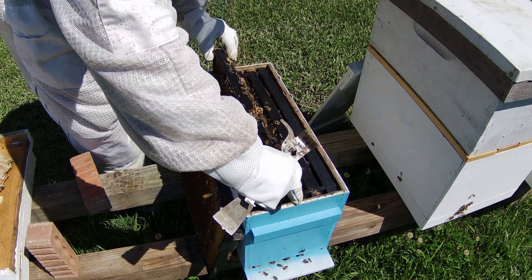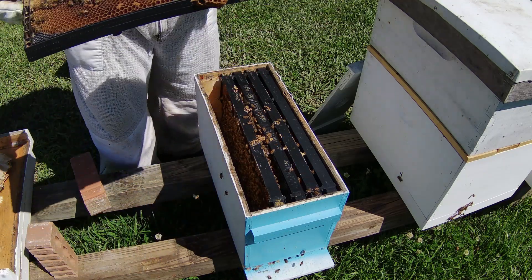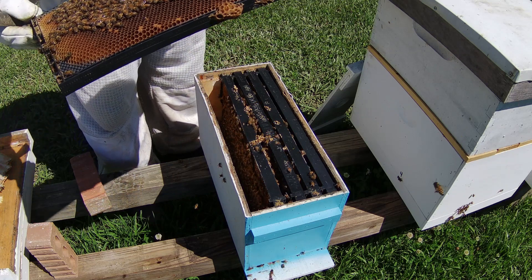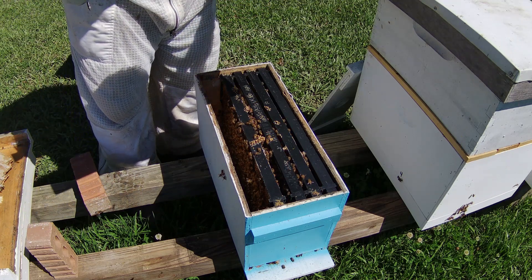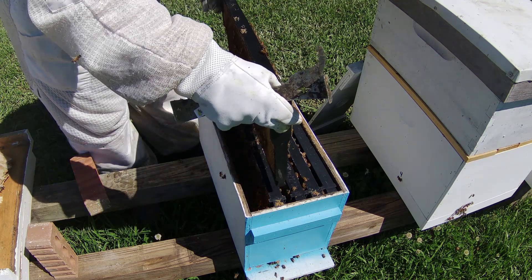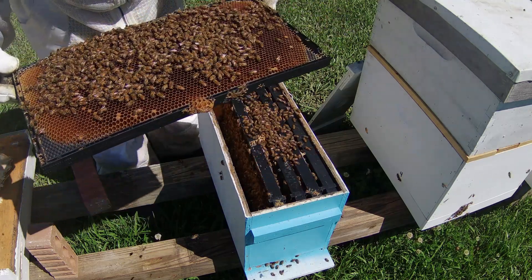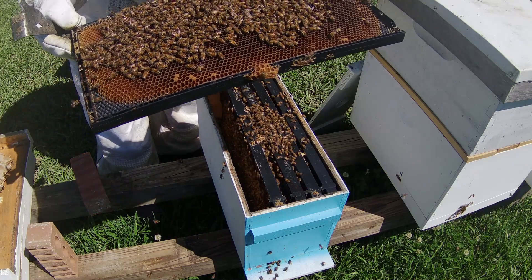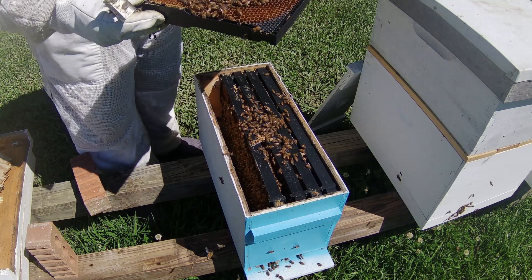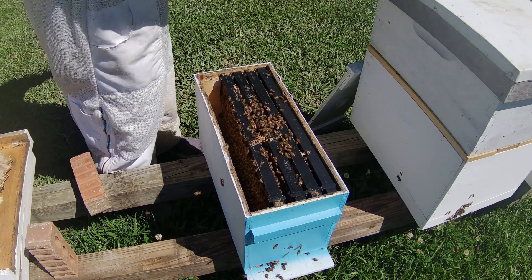So we're going to close this one back up and check through it real quick just to see. We're going to put the brick another way this time. Let me give them a little shake and get some of them off just to see. That wasn't a hard shake. I want to see if there's eggs or something on this frame also, but where the sun is it's not in the right direction and I don't see eggs.